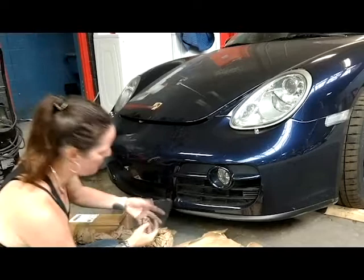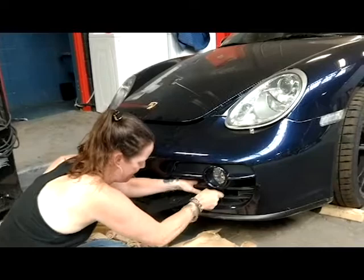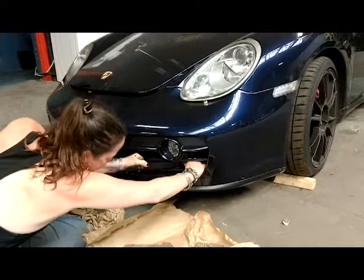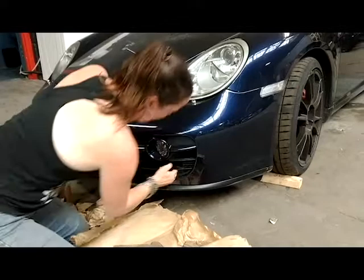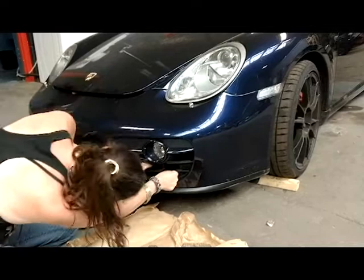So the tricky part is getting this in. It's not super flexible. You should be able to just slide it in. This is all plastic, so it's really just a matter of bending it a little bit — bending it around to get it to pull forward and get underneath this light.